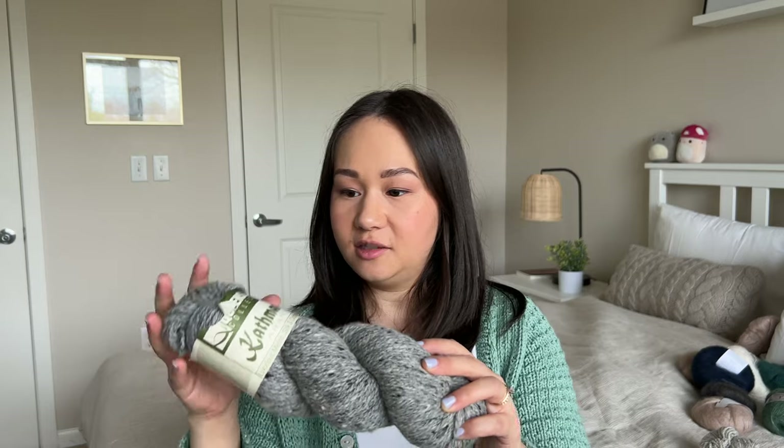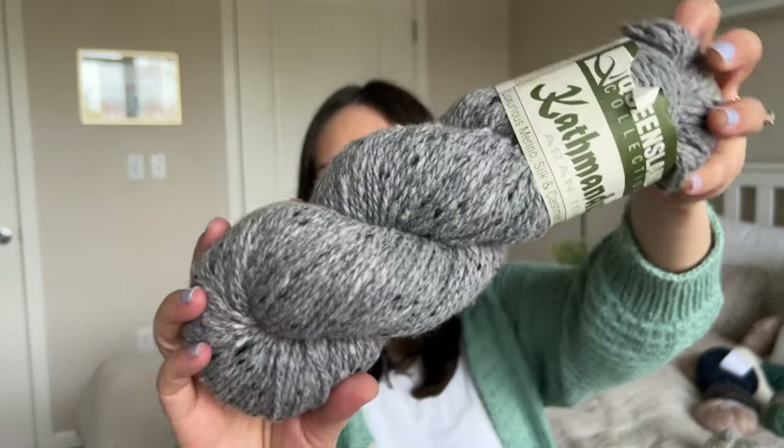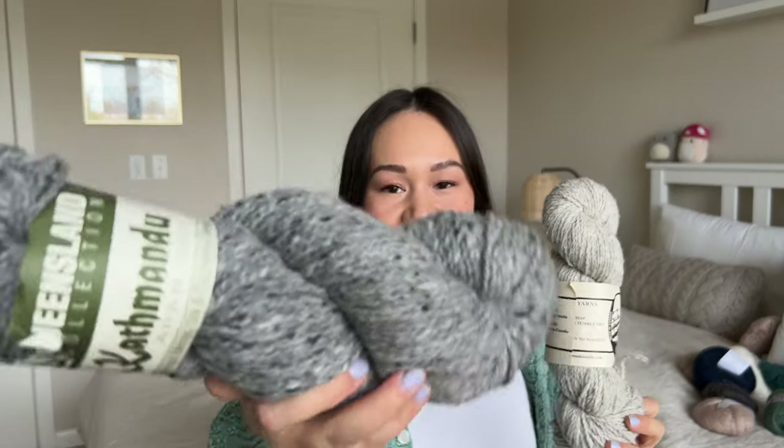This is a single skein of Queensland Kathmandu — a blend of merino, silk, and cashmere tweed. The breakdown is 85% wool, 10% silk, and 5% cashmere. It's a really nice gray tweed color with lighter gray and black speckles twisted in. This is an aran weight 100 gram skein, about 208 yards. I also don't know what I'm going to do with this yet, but it's really pretty. I was thinking mittens, and it kind of has a similar look and feel to the Canadian wool I just showed — maybe I'll combine them in a project.